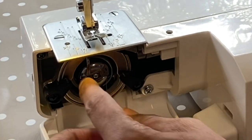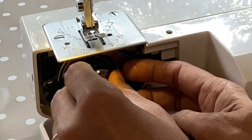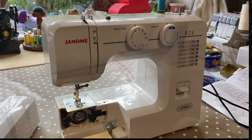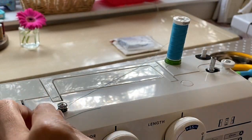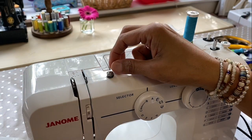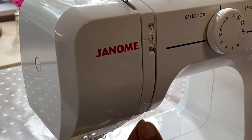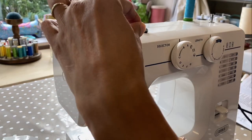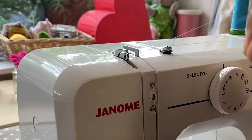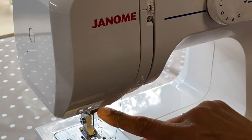When you put the bobbin case into the machine you might hear a click. Make sure it's seated up at the top. Now let's thread up the top thread. We can take the thread off the tension spring for the bobbin now and bring that thread around the first guide, down the front of the machine, around where it says number two, up, and then bring the thread around and catch that hook.